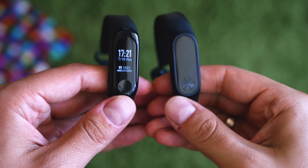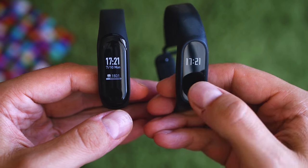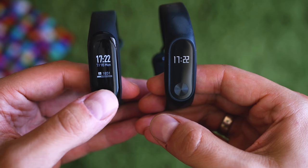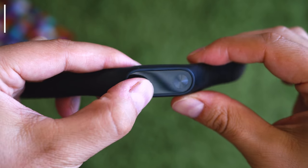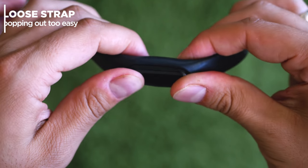There's a waterproof rating and the Band 3 is good for swimming. And last but not least, looking at the strap design, it looks like after continuous usage you won't have any troubles with the watch popping out of the strap, which is very common for the Mi Band 2 after 6 to 7 months of usage.